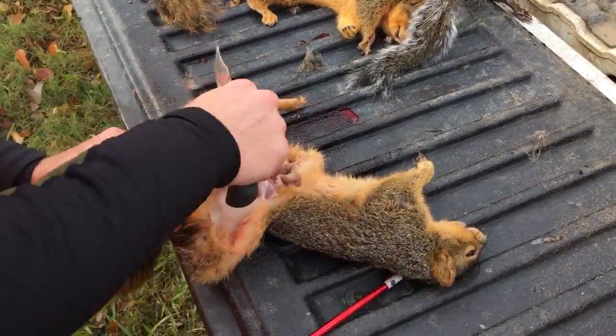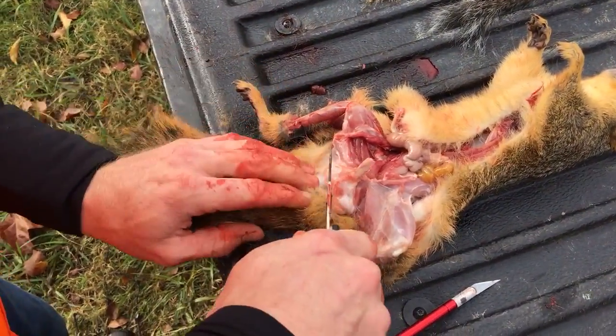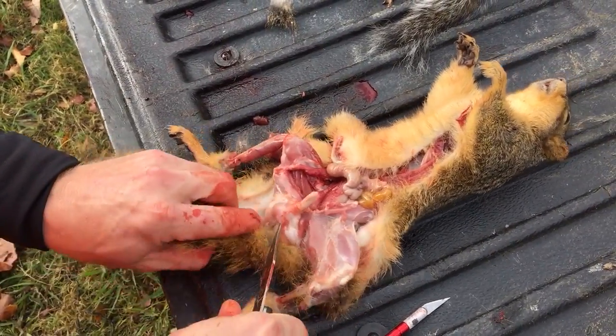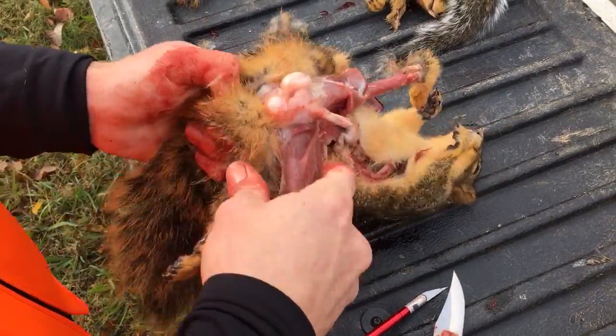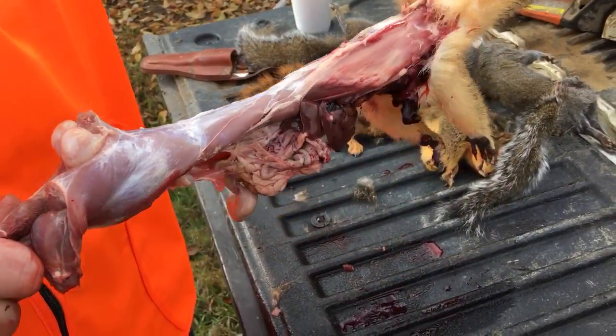You want to cut his tailbone — go all the way around with it. Then flip it over and it should peel just right off.